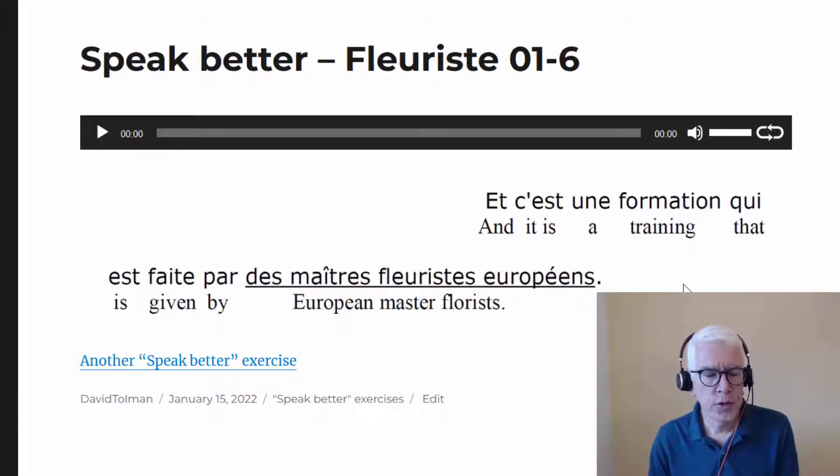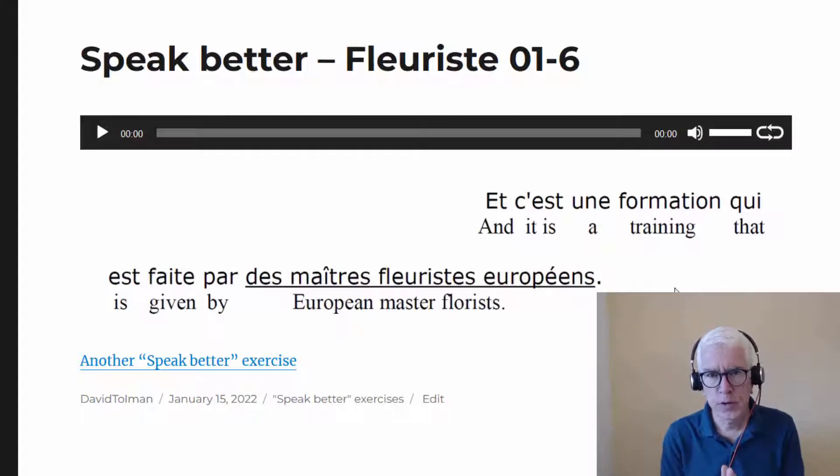Hi, so if you're listening to this on YouTube, the link to this exercise so that you can do it yourself is down in the description below the video. First I'll do what I'll call pronunciation accuracy, helping you pronounce the right sounds, and then we'll talk about the French R because there are a few of them here.